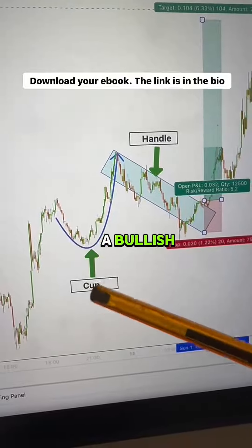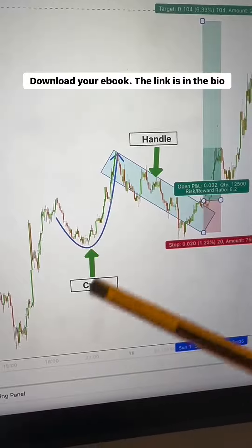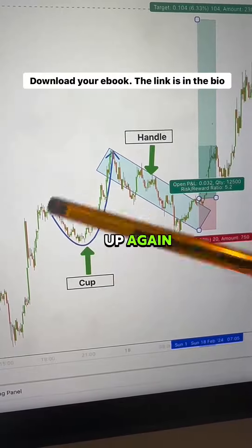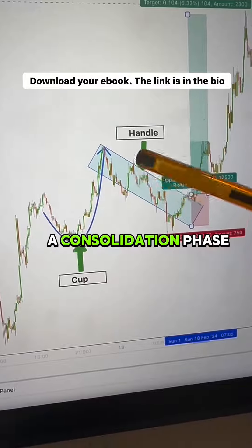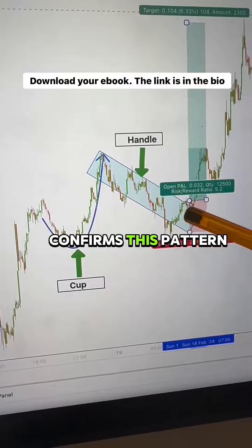The cup and handle pattern is a bullish reversal chart pattern, characterized by two parts. The cup indicates that the market is at the bottom and it is likely to go up again. The handle is a consolidation phase that prepares the market for the move upwards. The breakout of the resistance level confirms this pattern.